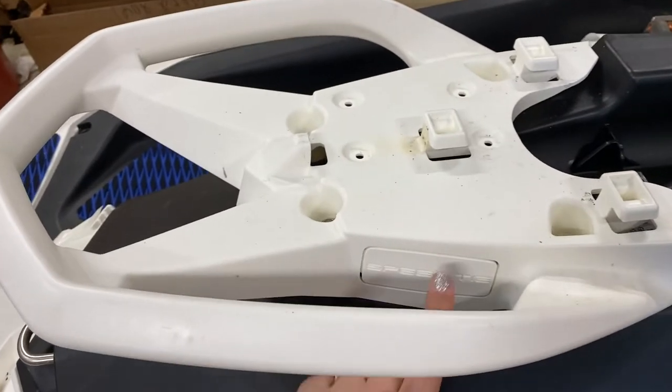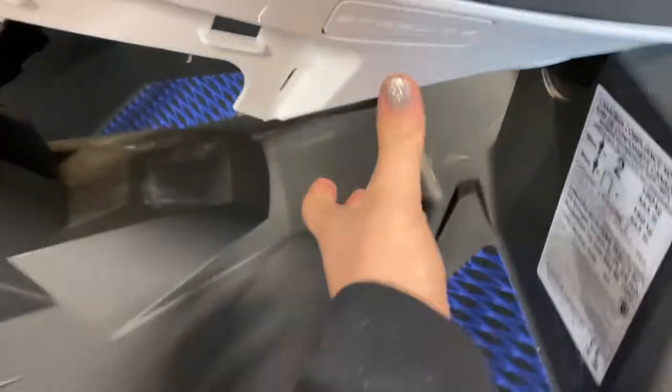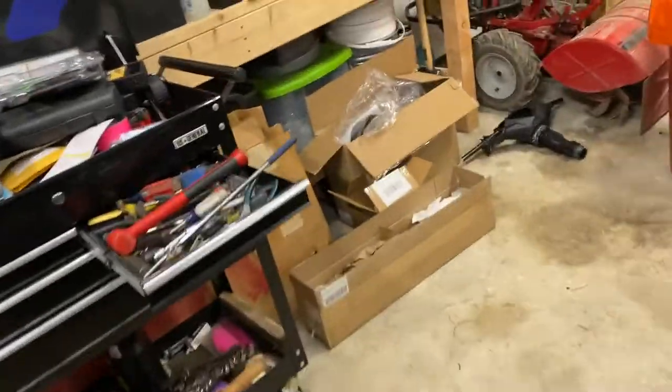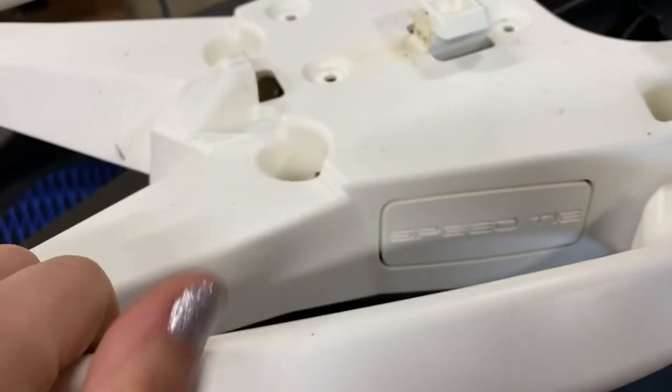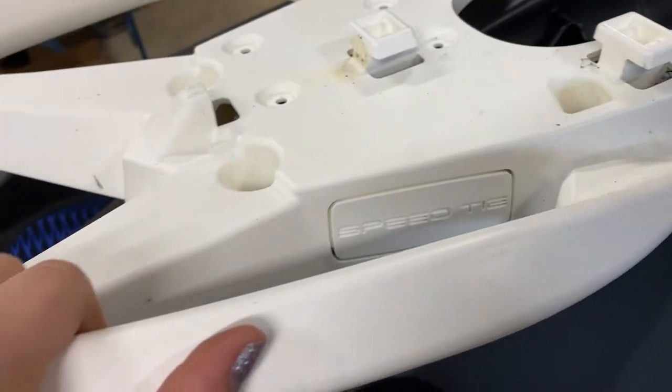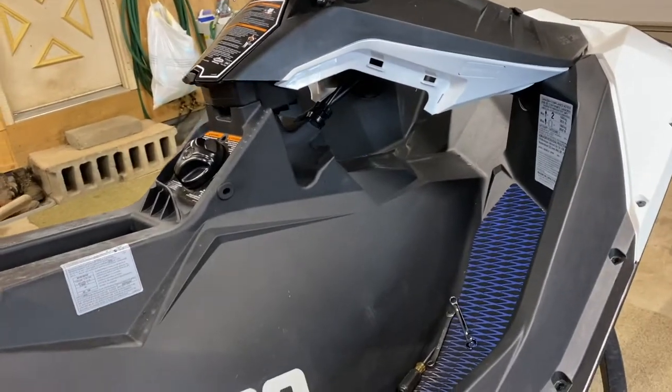I'm going to take this piece off, cut the hole out for the speed tie, and cut this hole out as well. I'm going to use just a regular box cutter for that. They already have the lines perforated for you here. You can either do it from the inside or from the outside. The downside to doing it from the outside is if you slip with your knife, you're going to put little cuts in the plastic and that's going to be visible. If you did it on the back, it wouldn't be visible if you mess up.